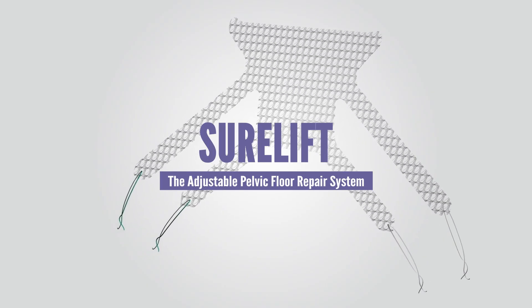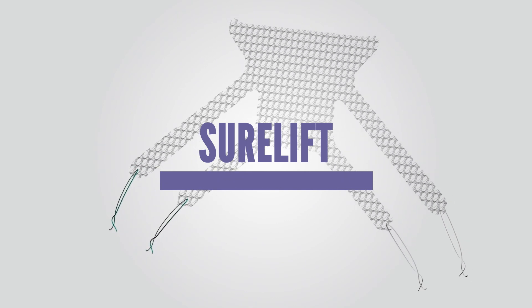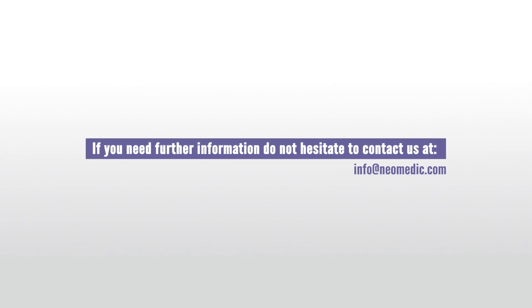SureLift — another Neomedic unique design to improve results. For further information, contact us at info@neomedic.com.